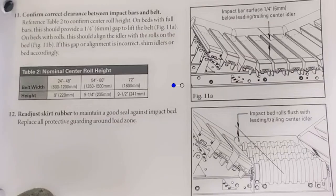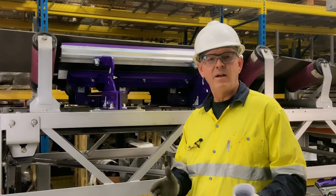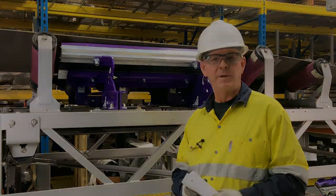Make sure the leading and trailing idlers are a quarter inch above the impact bars. This is to ensure when the conveyor is not loaded, the belt is not constantly dragging over and prematurely wearing the bars. However, when the belt is loaded, the impact bed will be in full contact and protecting the belt. We've now completed the installation of Flexco's Easy Impact Bed.